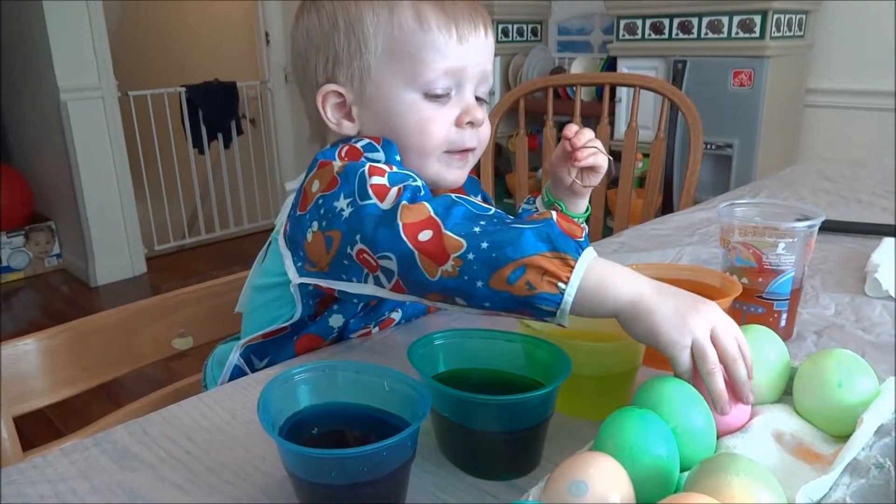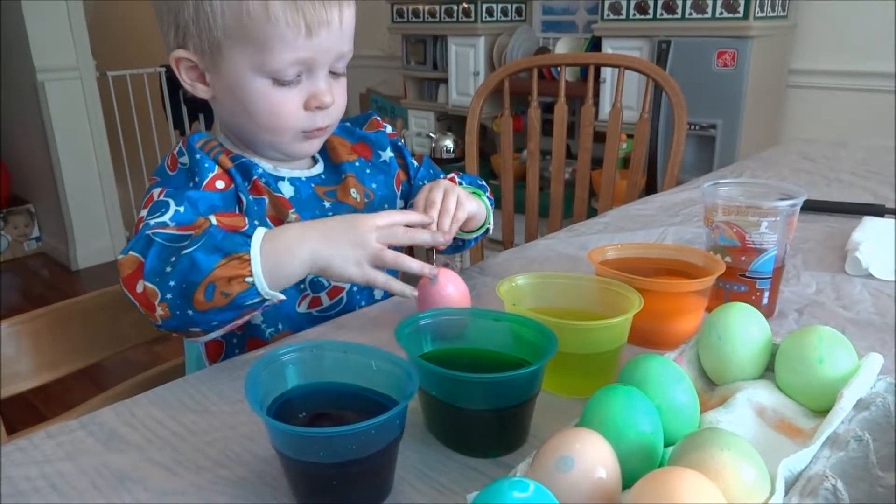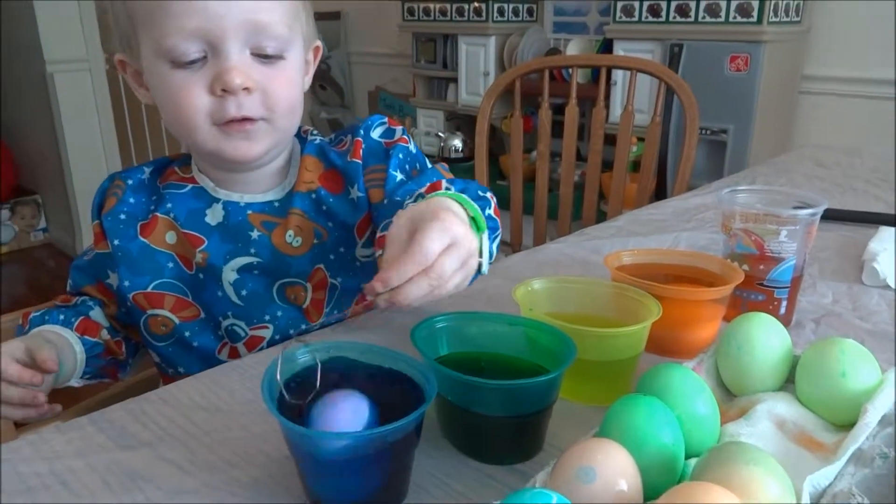Mom, I'm going to put this pink egg. Okay, where are you going to put it? Be very careful. I'm going to put it in the blue. Nice.